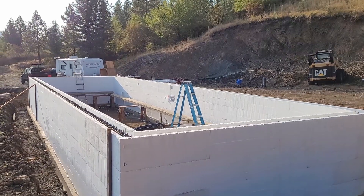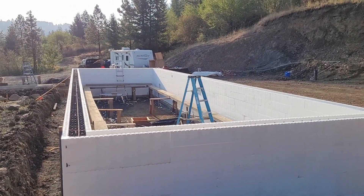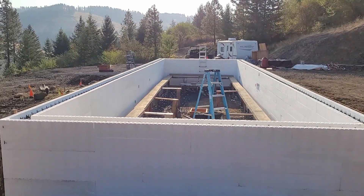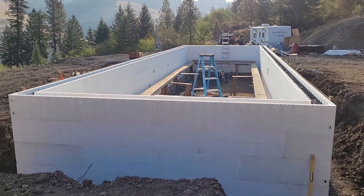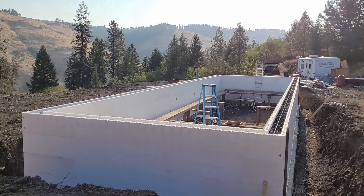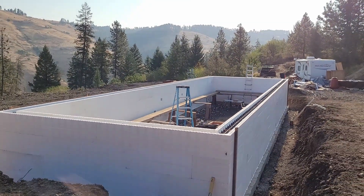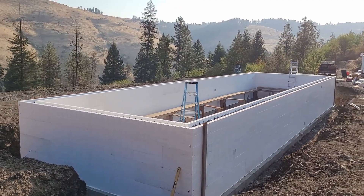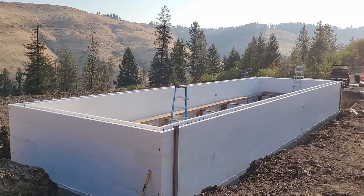This is what our finished stem wall form looks like — a lot like a giant igloo cooler, which makes me wonder how much beer it could hold. Since the form walls are five foot four inches sitting on top of an eight inch footer, we built a catwalk around the interior so that we could reach and work at the top of the wall comfortably.